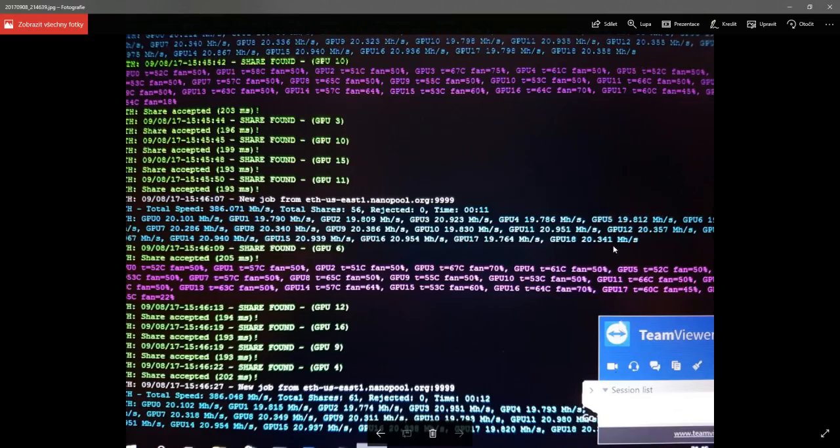The cards are right now not overclocked, so they are mining a little bit less. Our configuration is 13 ASUS Strix GTX 1060 6GB and 6 ASUS mining cards. We expect around 435 megahashes per second on Ethereum. It was looking quite stable with no real issues in the system.